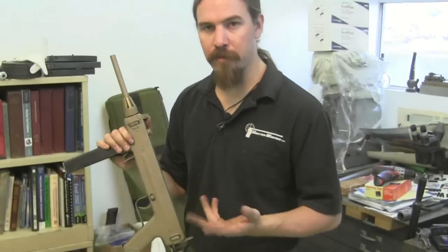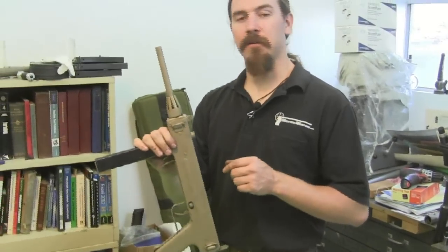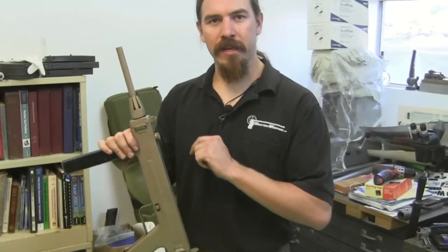They're a pretty simple gun, straight blowback. What makes them different and interesting is primarily the way they disassemble.